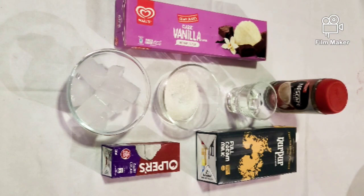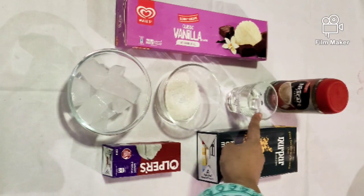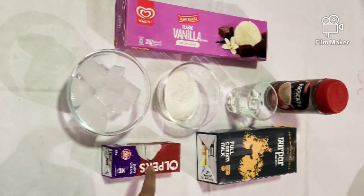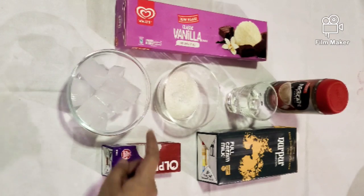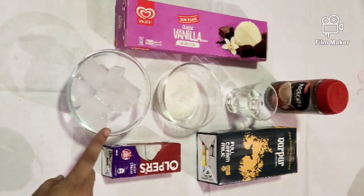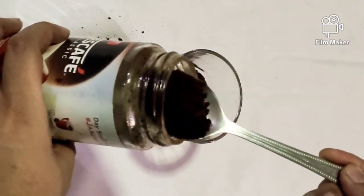First of all we need 2 tablespoon of instant coffee, 2 tablespoon water, 2 tablespoon sugar, 1 glass milk, 4 to 5 tablespoon cream, 4 scoops of vanilla ice cream, and few ice cubes. Add the coffee powder in the water and mix it well.